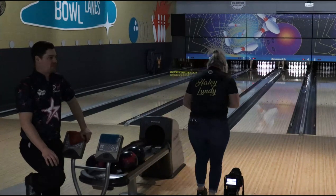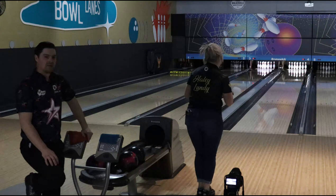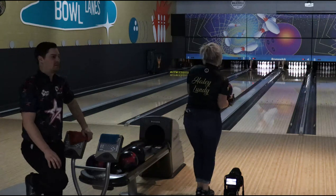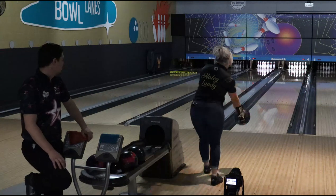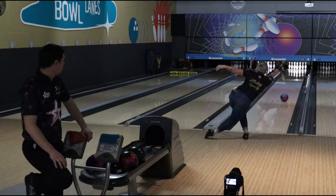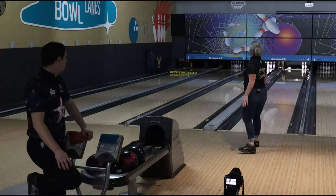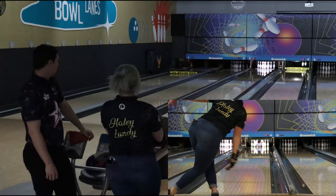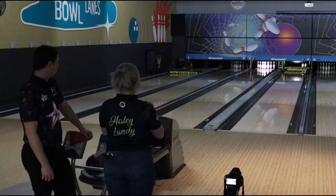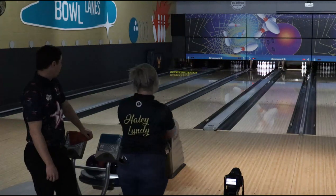All right, so I've only thrown a couple shots with this — this is my first time ever throwing a 900 Global ball, so let's see how she goes. A little bit slow maybe. Strong — yeah, definitely no lack of hook. You might have thrown that one a little bit slow; we've been sitting around for a second. But it's going to hook.